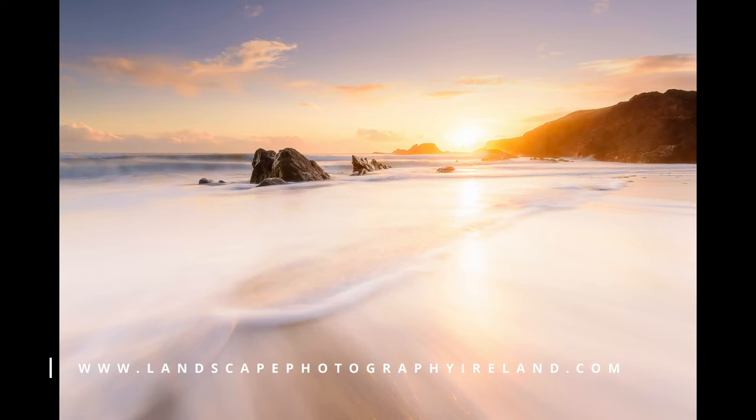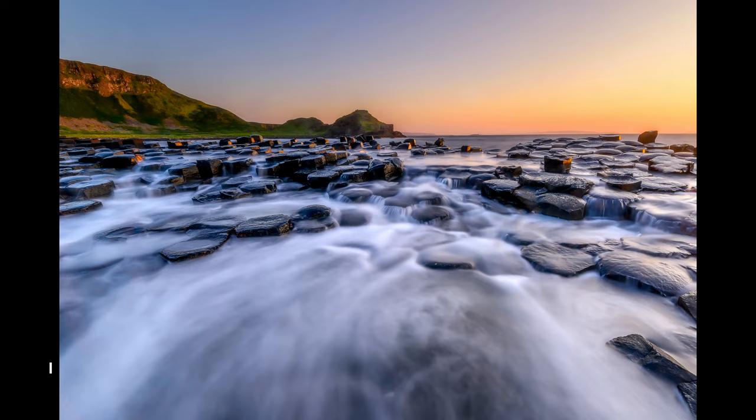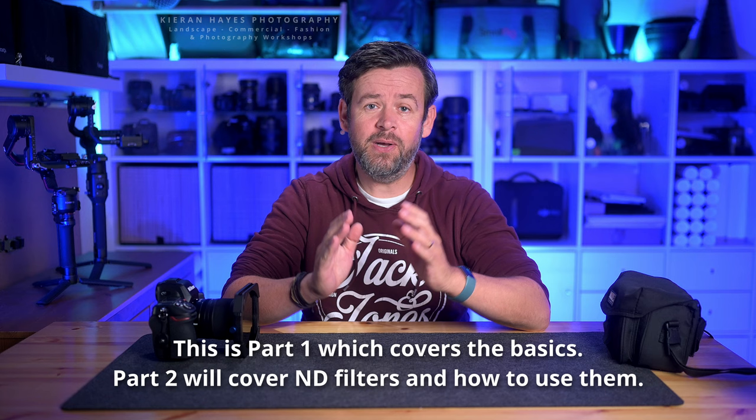Let's get into it and I'll talk you through it. What exactly is long exposure photography? What do you need for it? And how do you take the blasting images? I'm going to talk you through every single part of that. And at the end of the video — the most important thing — I'm going to show you how to take a long exposure photograph at home with little to no equipment.